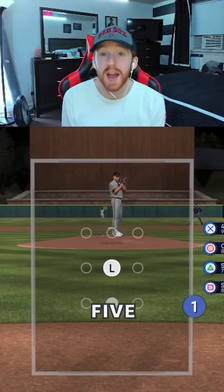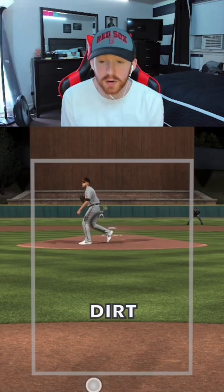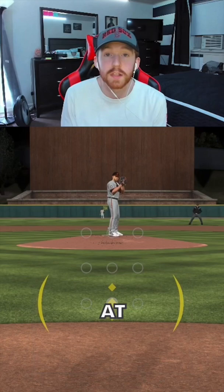Tip number five is where to start your PCI. You can see I'm starting my PCI low. Last year, I used to just start it down the middle because it's so much easier to get to every single pitch. But if I'm starting it up high and they throw something in the dirt, it's going to be pretty hard to get to. I like to start it low just because lower pitches are harder for me to get to.